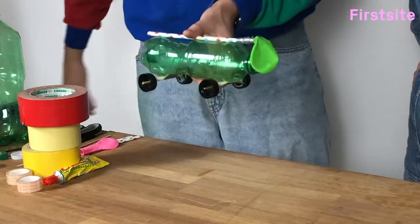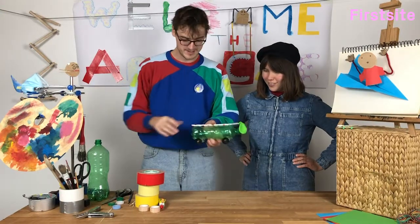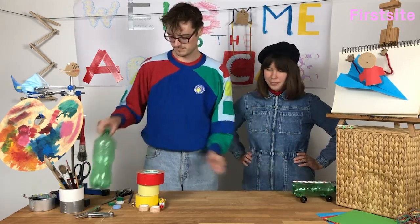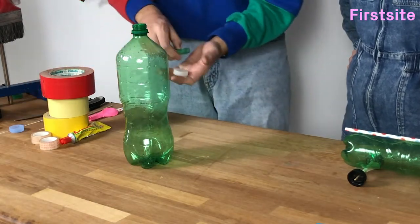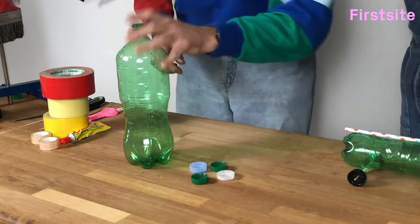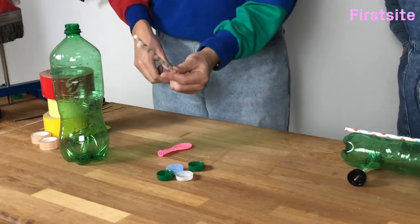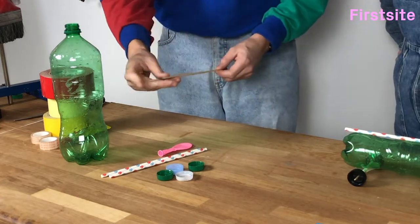I've been designing this balloon powered rocket car to get us out of here. And if you'd like to make a balloon powered rocket car at home, all you'll need is some kind of bottle, four bottle tops from a milk bottle or a juice bottle or anything, a balloon, two paper drinking straws and two wooden skewers.